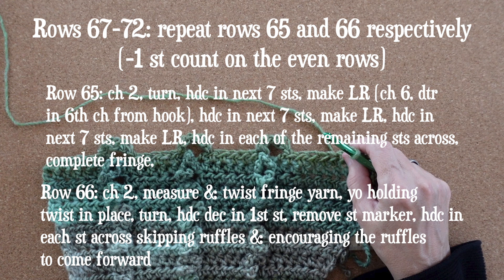With that information you have everything you need to work rows 67 through 72. You'll repeat rows 65 and 66 in that order, and I've written them out below for your convenience.